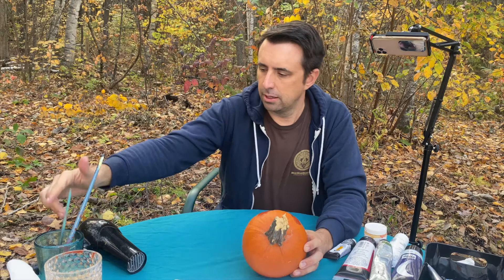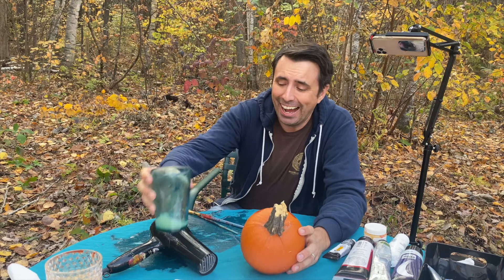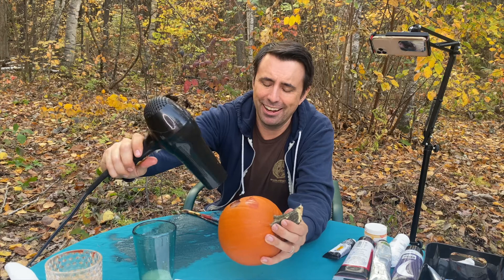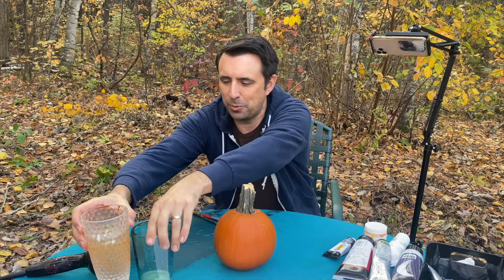Oh man, I just got so wet. Be careful where you put your water, and especially if you're also dealing with electricity. I'm not going to stand up because it kind of looks like I wet my pants — this is awkward. I have my blow dryer and I'm going to dry up all of that paint. I do have some backup water nearby, so let's swap out these cups. I will have to be more careful next time.